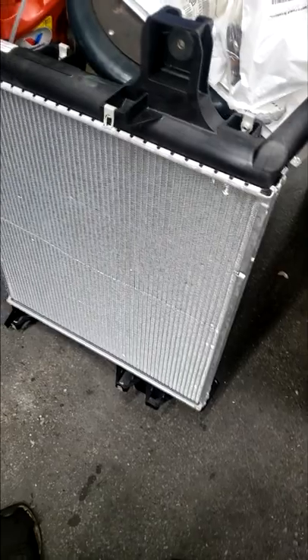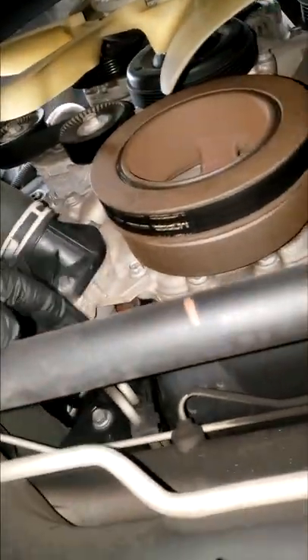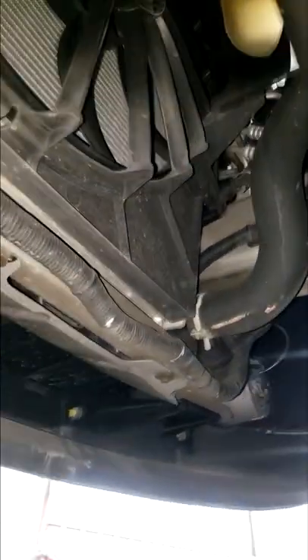I have a replacement radiator here. I'm also going to do the thermostat and flush and exchange the coolant — that should hold them for a while. The thermostat is fairly easy; it's right here on this 2009 Jeep Grand Cherokee. Alright, that's what I got on my plate for the day — let's get started.